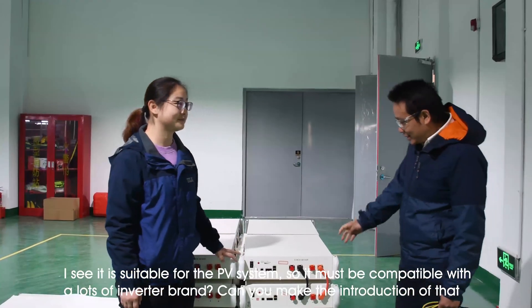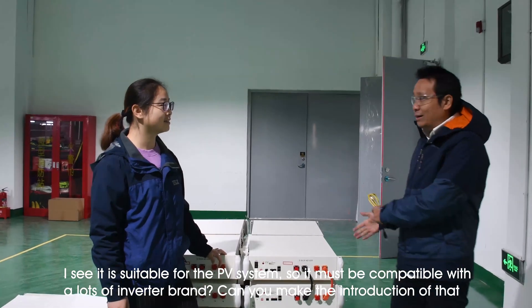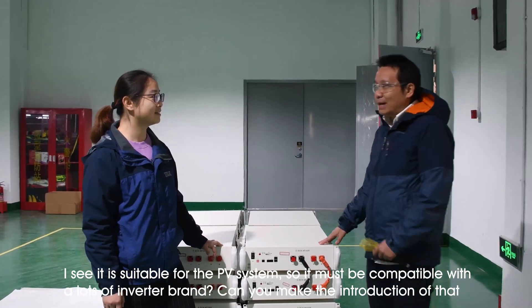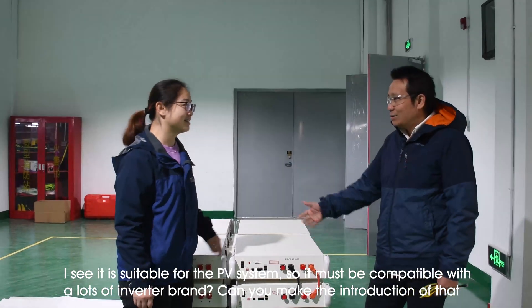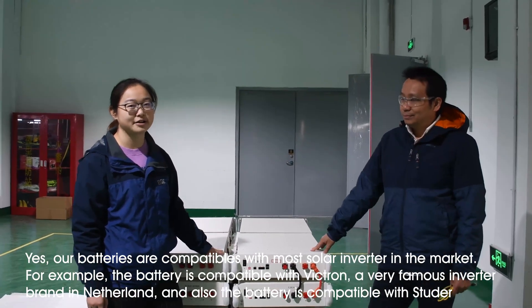So I see that it is suitable for PV systems, so it must be compatible with a lot of inverter brands. Yes, we are compatible with mainstream inverters on the market.